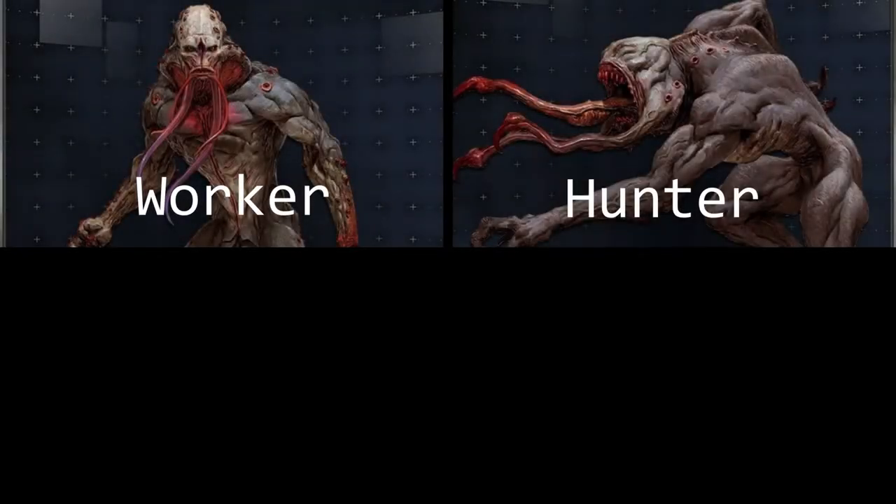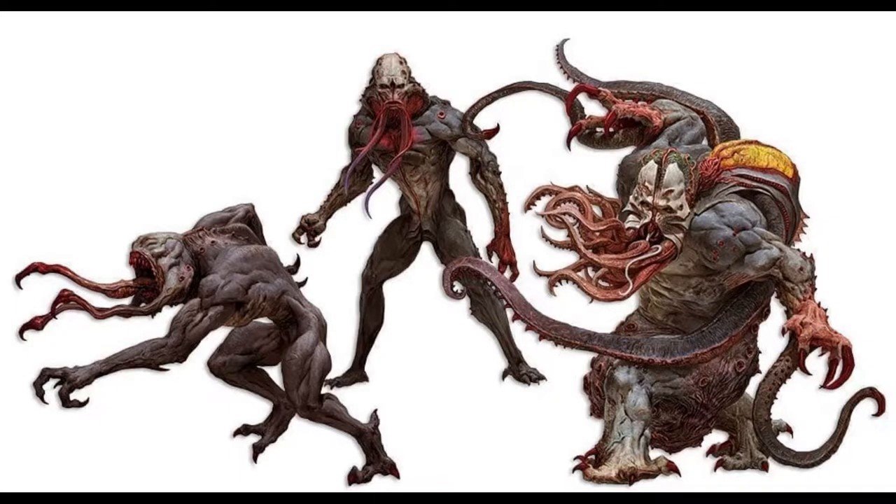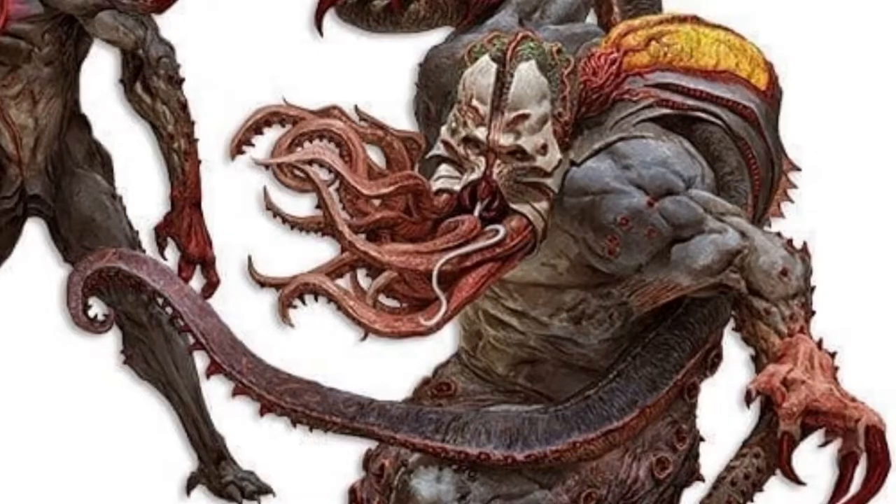There are four types of enemy models in this board game: Workers, Hunters, Tanks, and the Abomination. They share some features, but have drastically different shapes and sizes. We can see that each of the Xenos have tentacles, but the location and quantity of these vary from type to type.